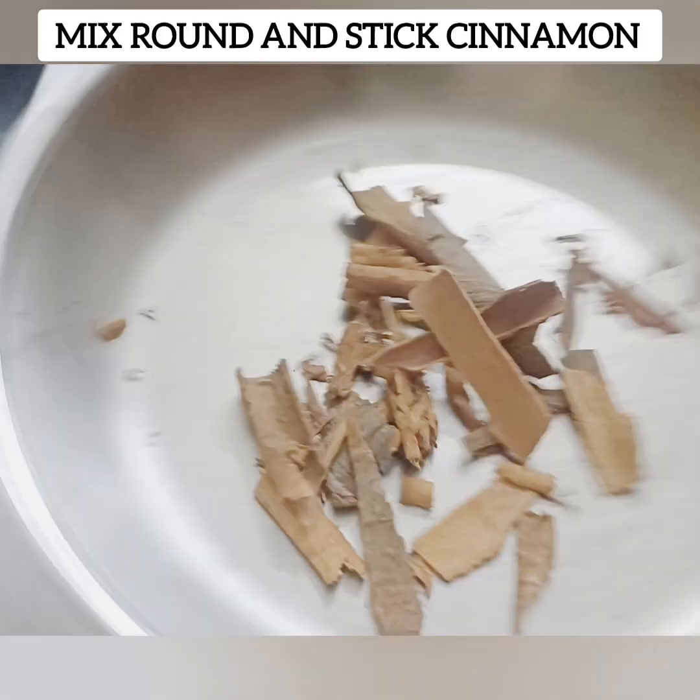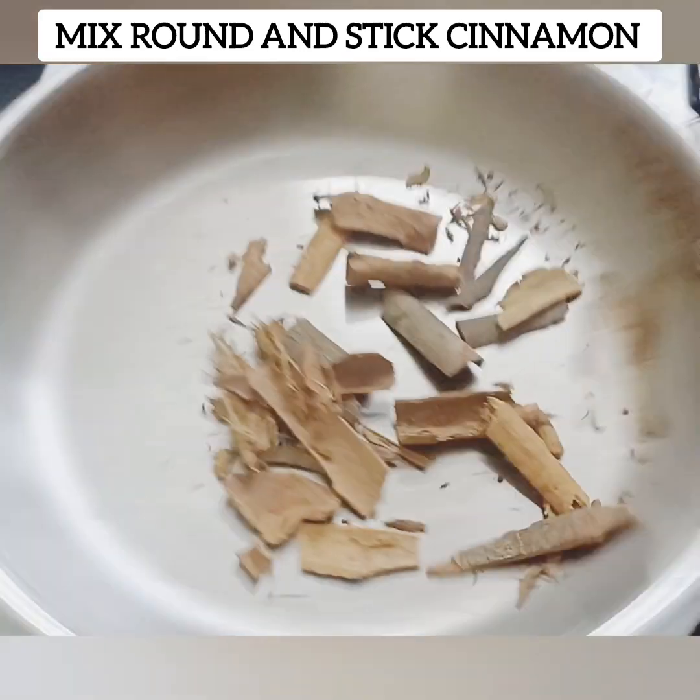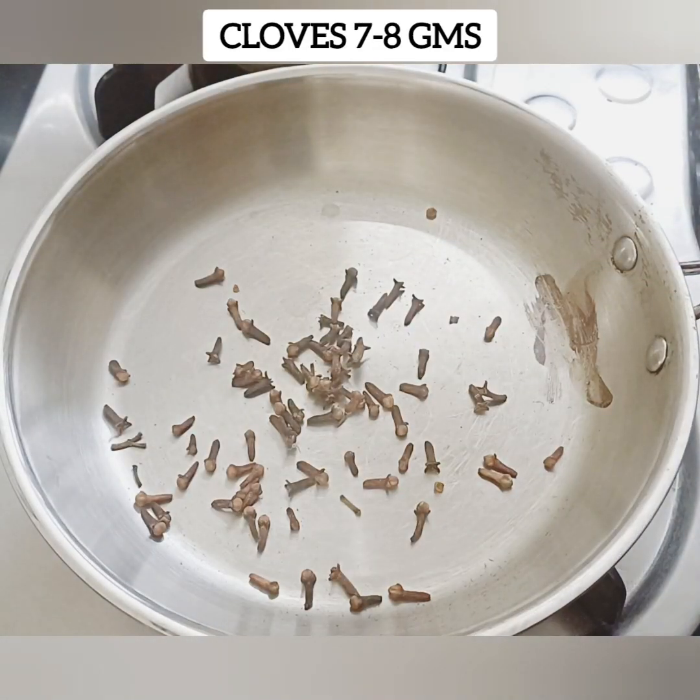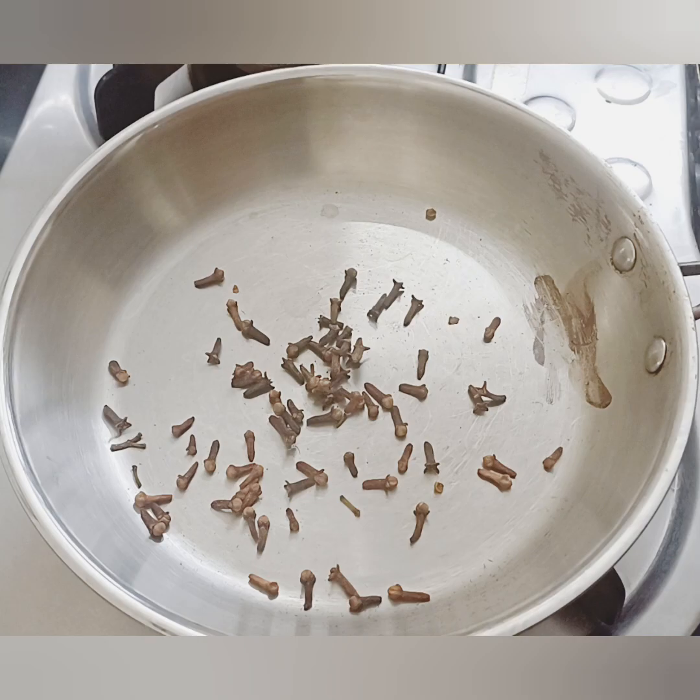Add 2 tablespoons — about 13 to 15 grams — of the spice. Use two tablespoons into the pot. Let's add some salt. Add a small amount of the next ingredient.